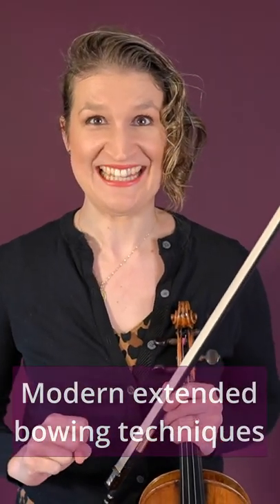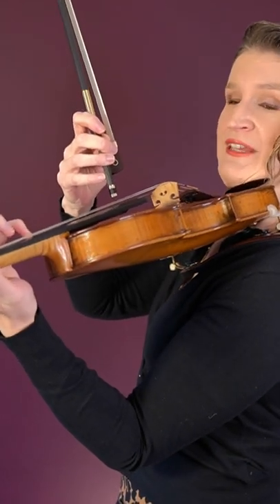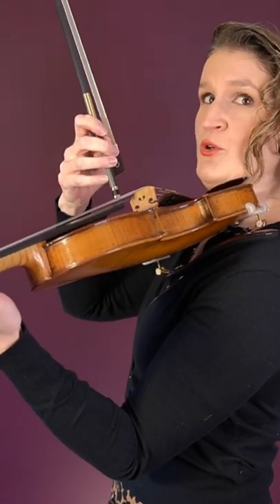In modern music we see some extended bowing techniques. The first one I'd like to show you is the bow screw glissando. You do this by holding the bow screw against the string, then doing a left hand pizzicato and moving the bow screw up and down the string.